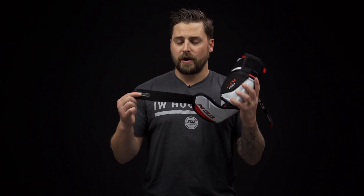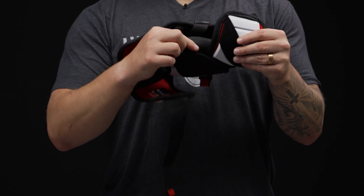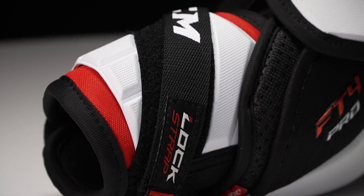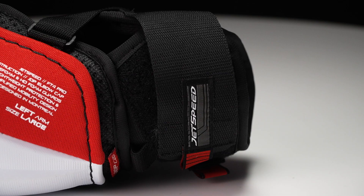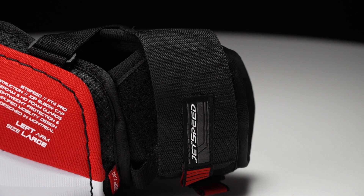Now for the strapping system, there's a one and a half inch nylon bicep strap, and down through the center is a comfort anchor strap — nice and soft against your body, but with this nylon design and crossover it's going to really lock you down, preventing it from twisting around on you. Then finally down low is a two inch nylon strap, so that's not going to stretch out over time, making sure you stay locked in every single game.